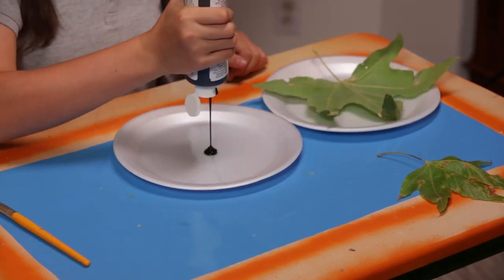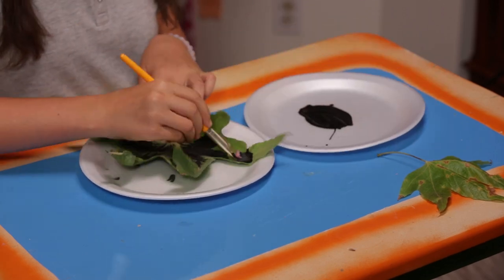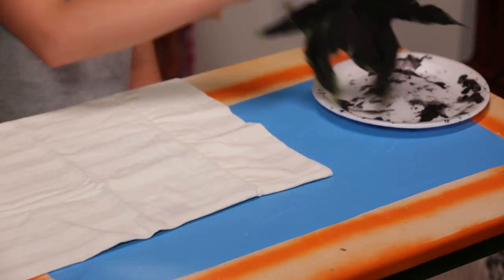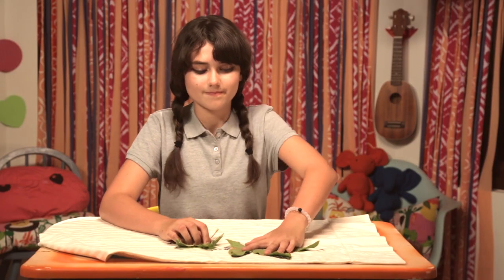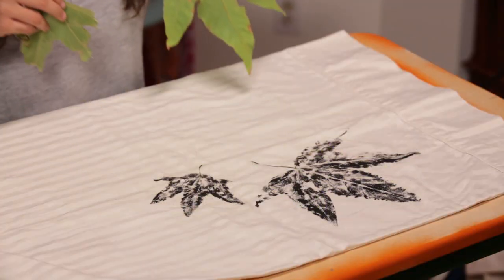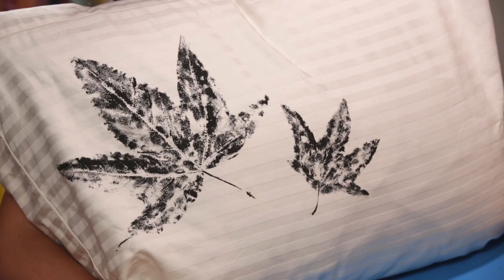Put a light coat of paint onto the back side of a leaf. Place the leaf paint side down on your pillow and gently press. Use different leaf sizes to give your pillow the perfect feel of fall. Remove the leaf and check out your pattern. Comfy, cozy, and fall-tastic.